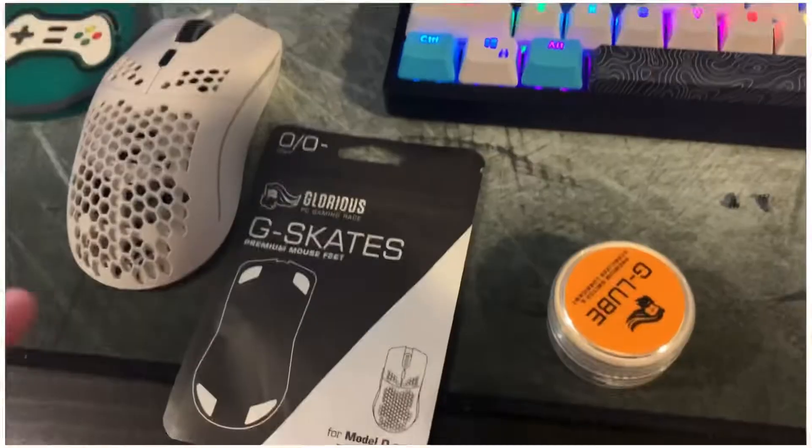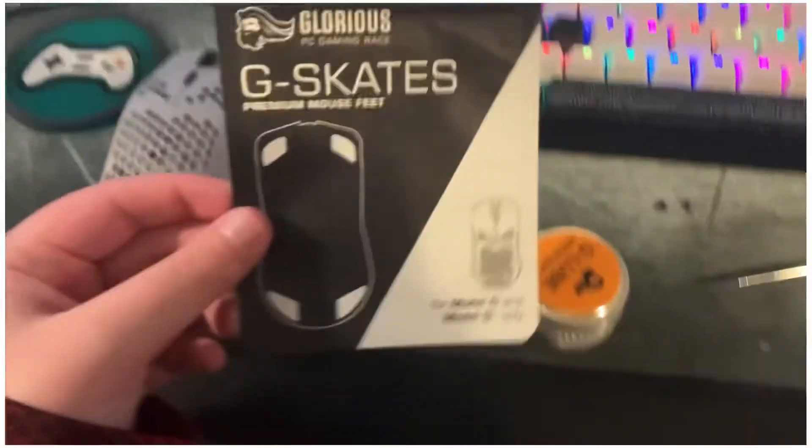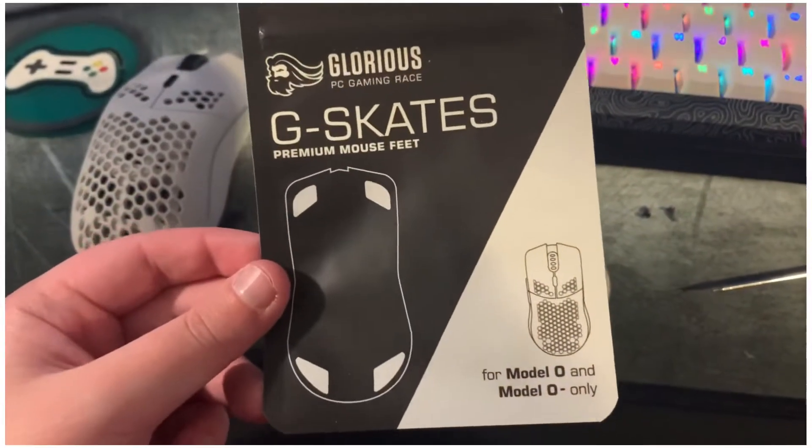We're gonna do a little different video today. I got a Model O for Christmas and the mouse wheel started squeaking like immediately, and I forgot to submit anything to customer service — I just kept forgetting. I finally did it, they sent me the stuff to fix it, and I still forgot to do it. So we're finally gonna do it right here and I'm gonna show you guys how to do it if you have this issue as well.